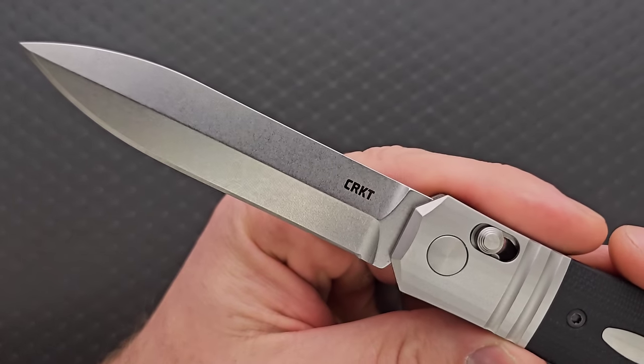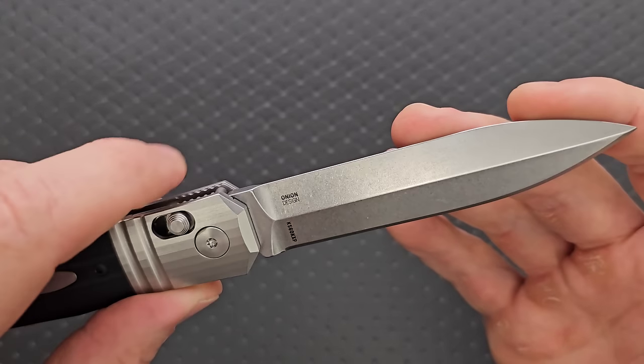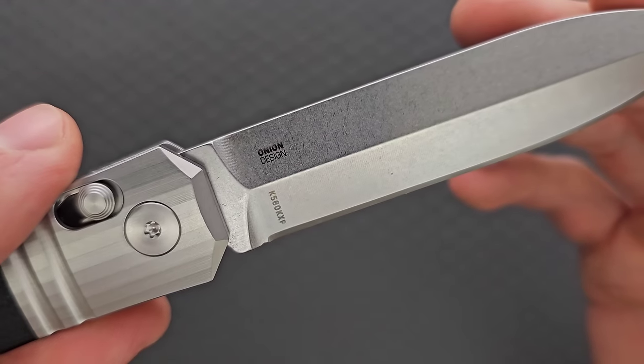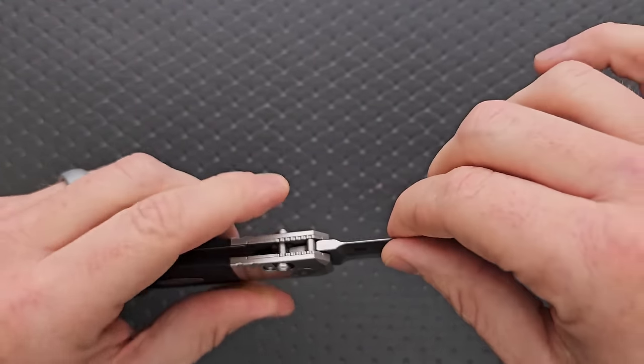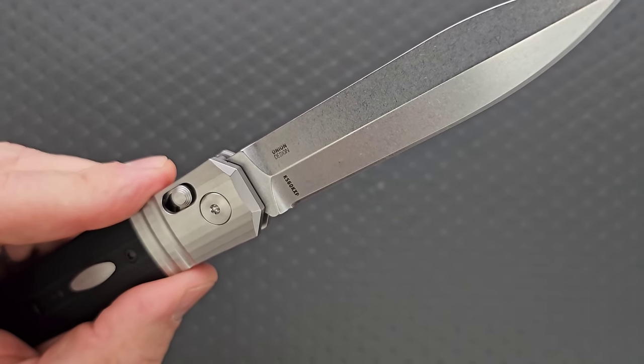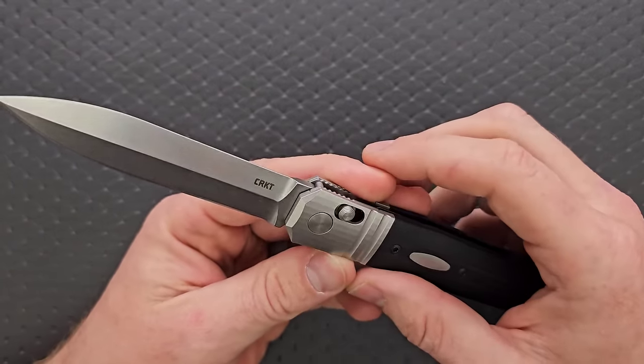The stonewash on the blade is simple but really nice. It says CRKT on one side and then there's a code and 'Onion Design' on the other. Unfortunately there's no printing of MagnaCut anywhere, which is really kind of surprising — I would have traded that code out for MagnaCut, but okay.